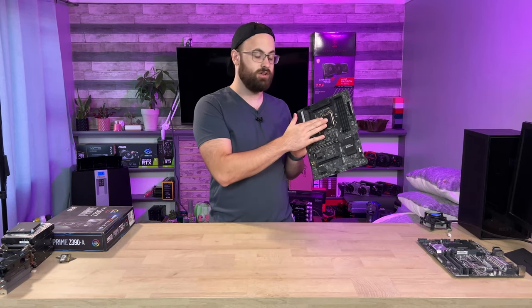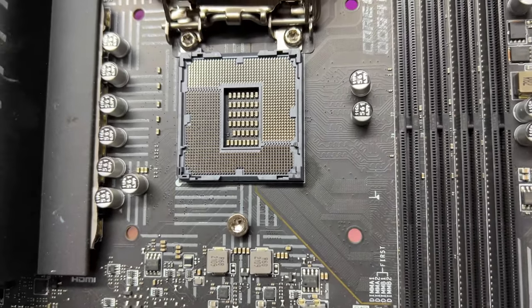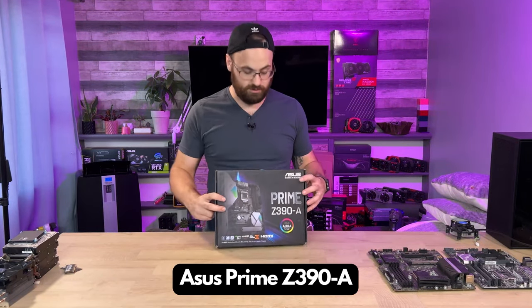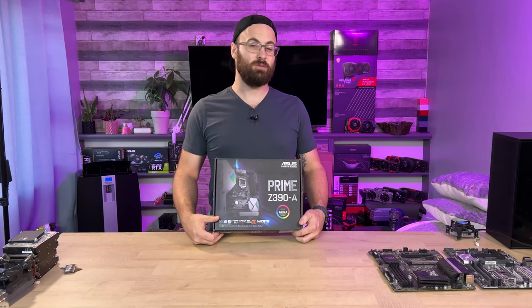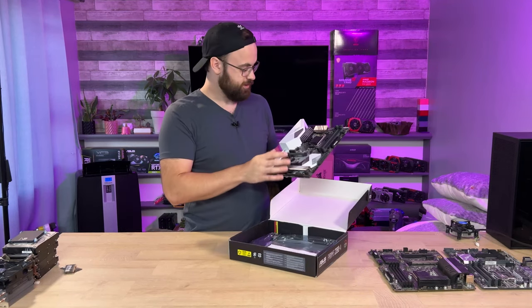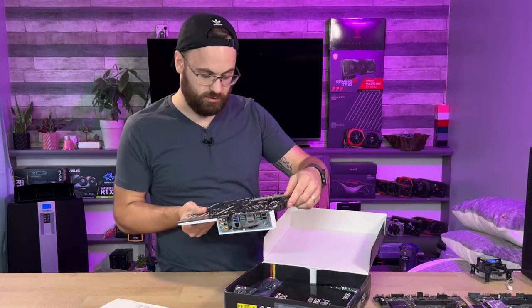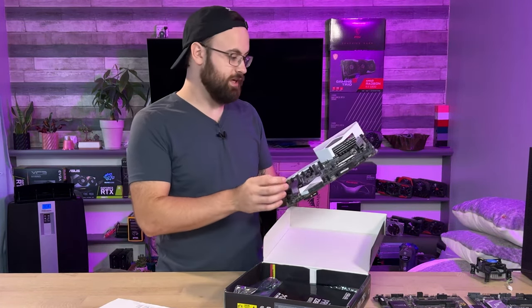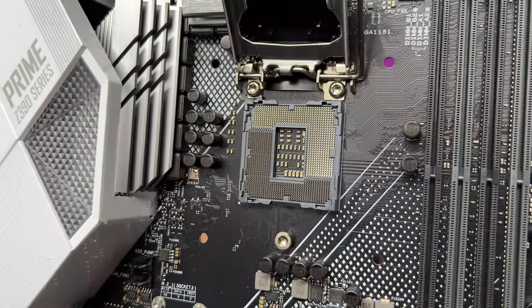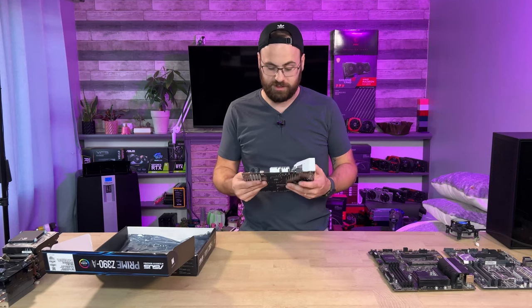The Z590A did have the socket cover installed, so let's have a look at that — there's maybe one pin that's slightly out of place. Next up, I found an Asus Prime Z390A. How these things end up in a scrap recycler I'm not too sure — likely it doesn't work, but we'll have to see. This board still has the plastic wrap on it, looks like it was in a box the whole time. No physical damage. The socket looks pretty good, but I'll confirm the pins are okay under a magnifying glass before I put a CPU in.